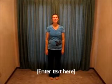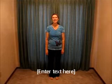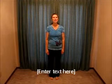Hi, this is Anita Boser, and for the Therapeutic Fitness Challenge, today we're going to do therapeutic calisthenics.